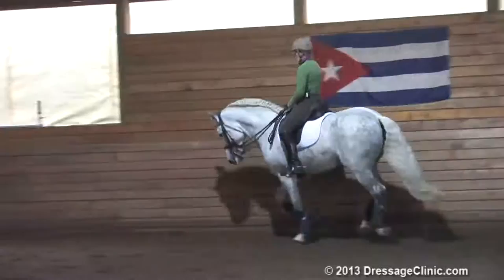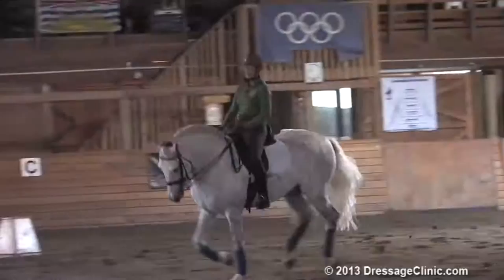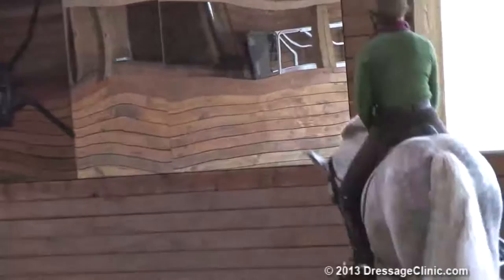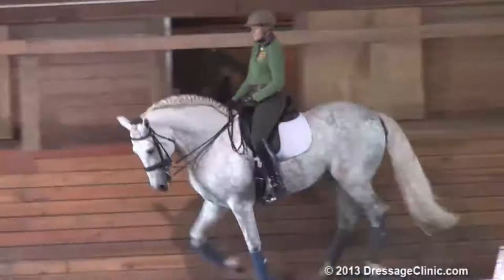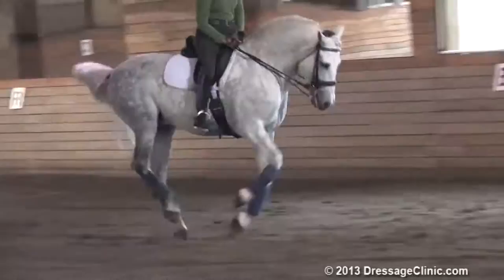Straightness is my emphasis with him at the moment because he tends to be a little crooked all the time against my right leg. I don't over-flex him — if he feels good in my hand and nice in his mouth, I just leave him there as far as the flexion goes. And this does feel quite nice. Open up the stride, and everything in the warm-up a little bit on the big and free side.